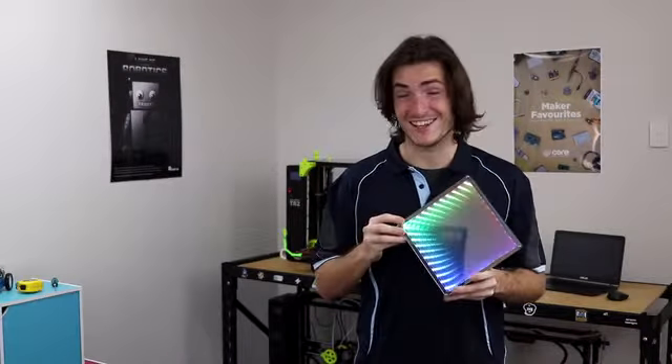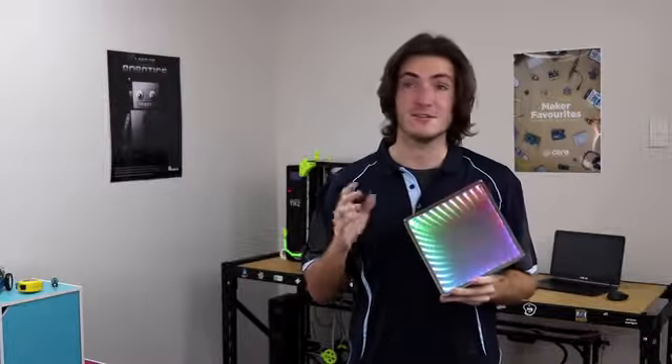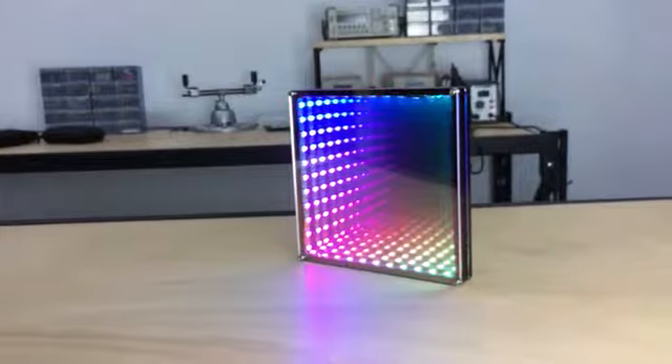What a wonderful effect that is. G'day, I'm Michael from Core Electronics and this is the Desktop Infinity Mirror. We were compelled to create a kit that fuses various methods of making and can be assembled in an afternoon. This is a do-it-yourself kit.